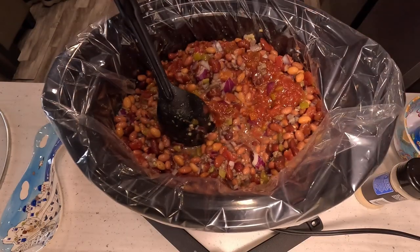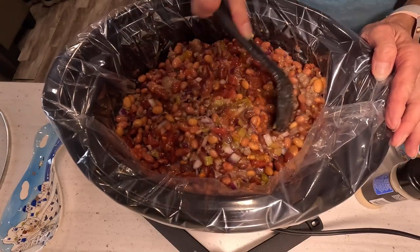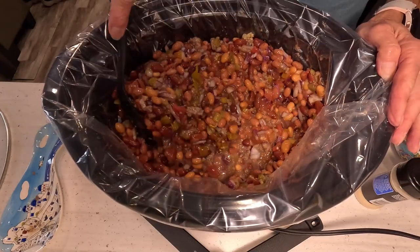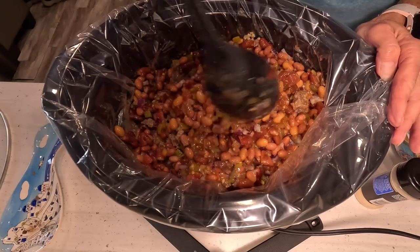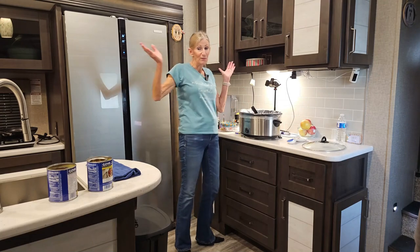We're going to turn this on low and let it cook until dinner time, and it should be fantastic. And that's it — we're good.